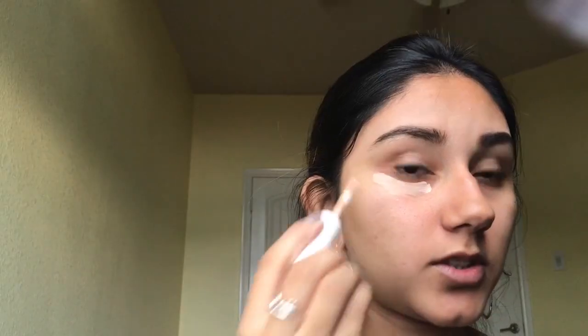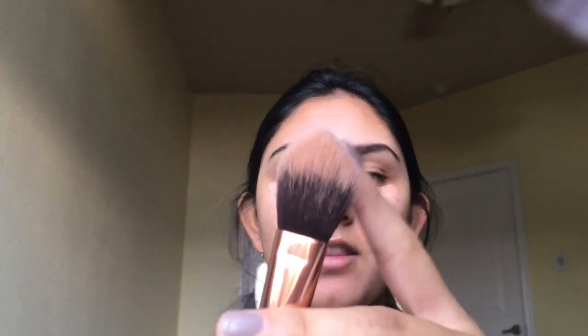Since it is an everyday look, I like not wearing foundation every single day, so I'm going straight into concealer. I'm using the e.l.f. concealer in the shade Light Beige, putting that underneath my eyes and on any blemishes on my face. I'll be using the Luxie 660 Precision Foundation Brush for application.